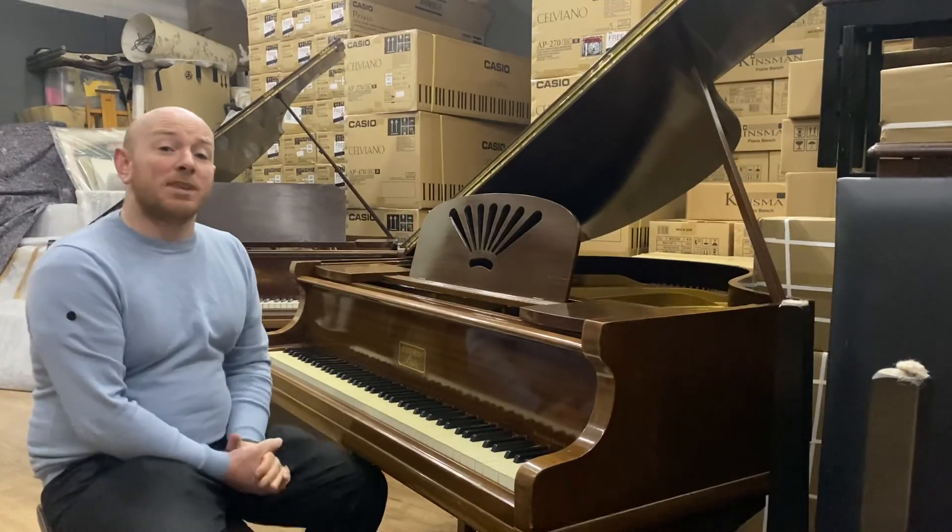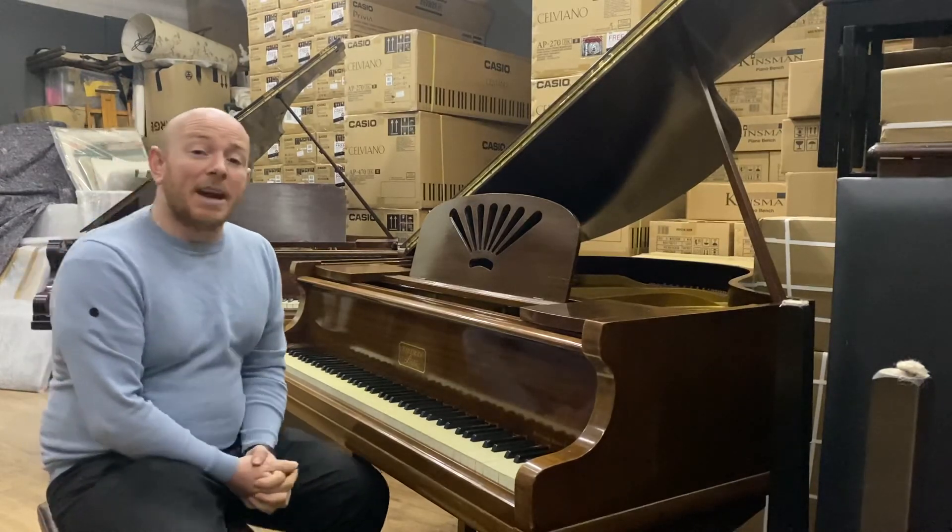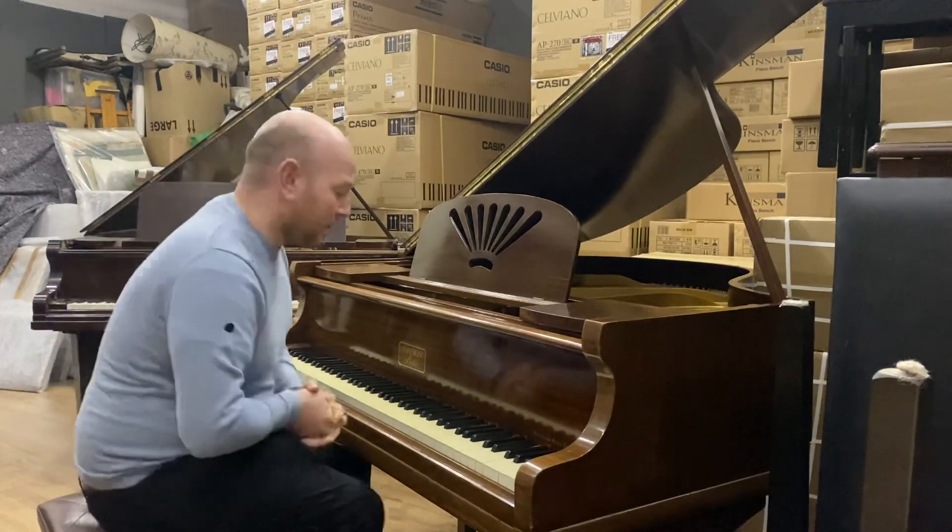Just give us a call or go on the website sherwoodphoenix.co.uk to book your appointment. Thanks again for watching, folks — we do look forward to seeing you. Bye for now.